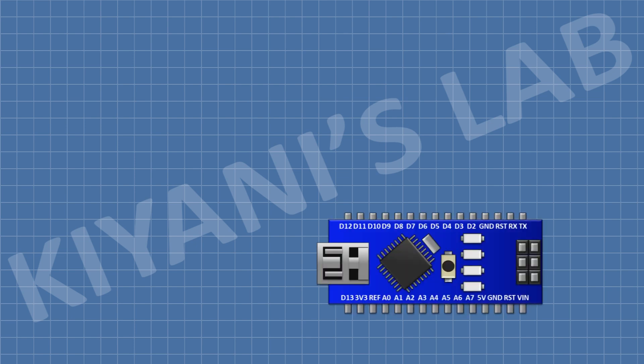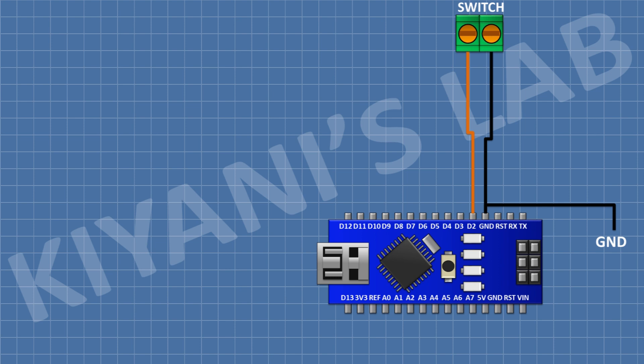First, I'm going to connect the Arduino Nano. After that, I'm going to connect a 2-pin terminal block and connect its one pin to pin number D2 of Arduino and its other pin to ground.